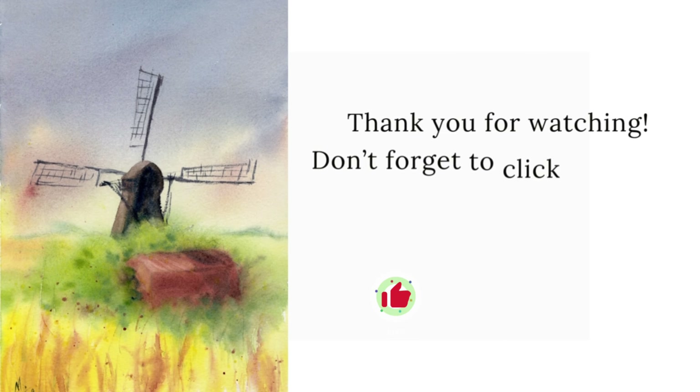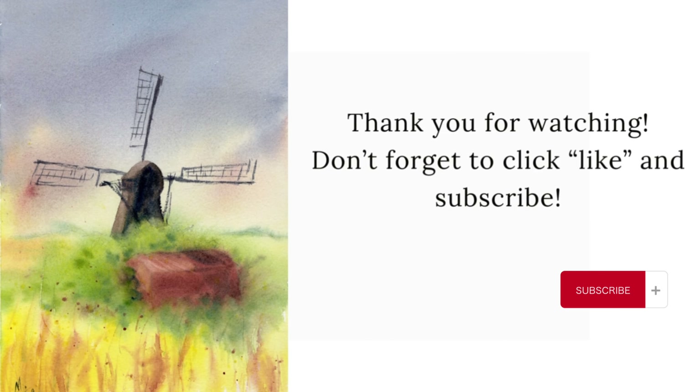This is the final painting. Hope you liked my video. Please click like and subscribe. See you next time.